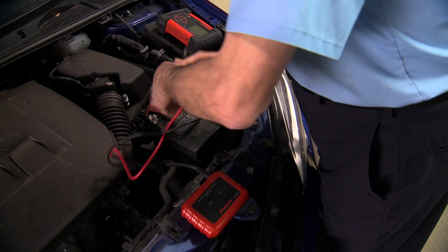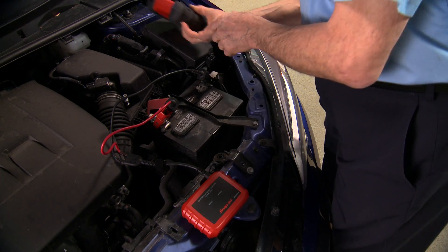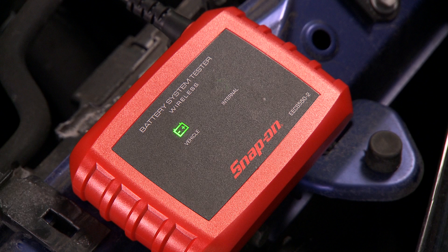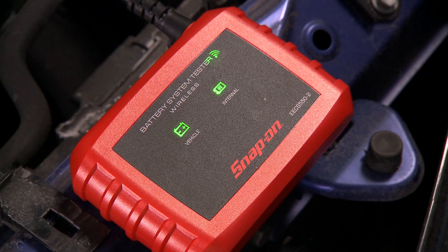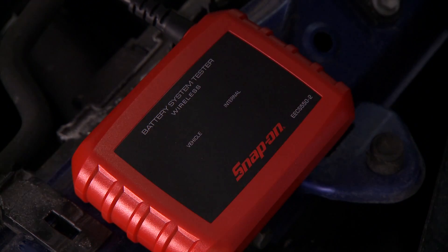All you need to do is connect the base unit to the vehicle's battery. Notice the three helpful connectivity indicators: one for the vehicle battery, the second for the internal 9-volt battery status, and the third for the Bluetooth signal sent from the base seeking the main module. Built-in magnets hold the tester in place.